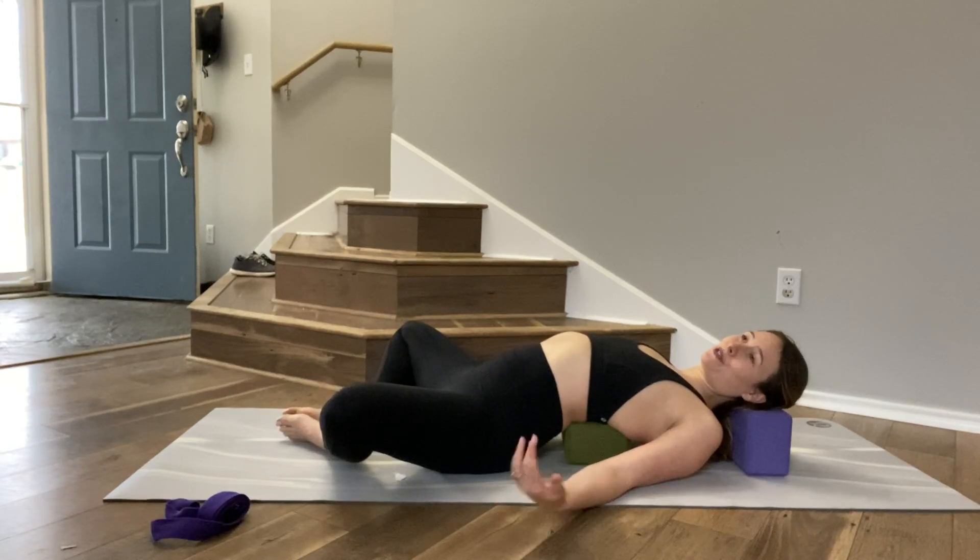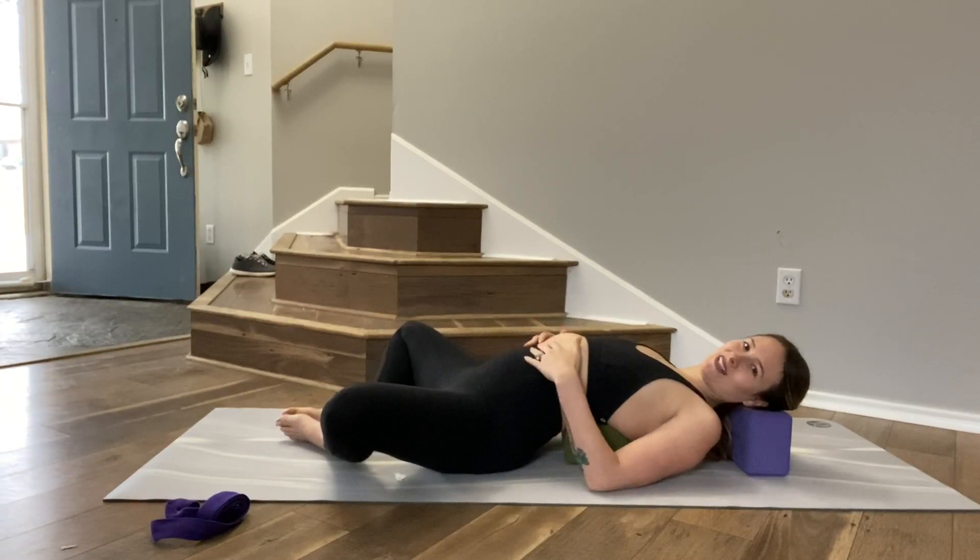You can stay in this pose for 30 seconds, 5 minutes, maybe an hour — just whatever feels good to you. And we'll move on to the next pose.